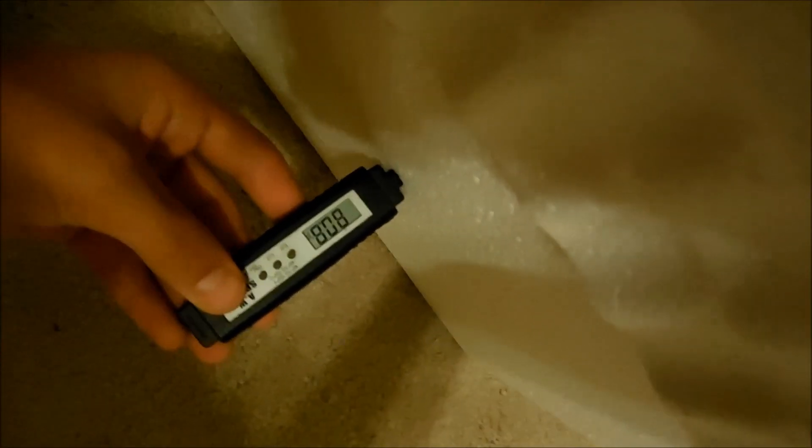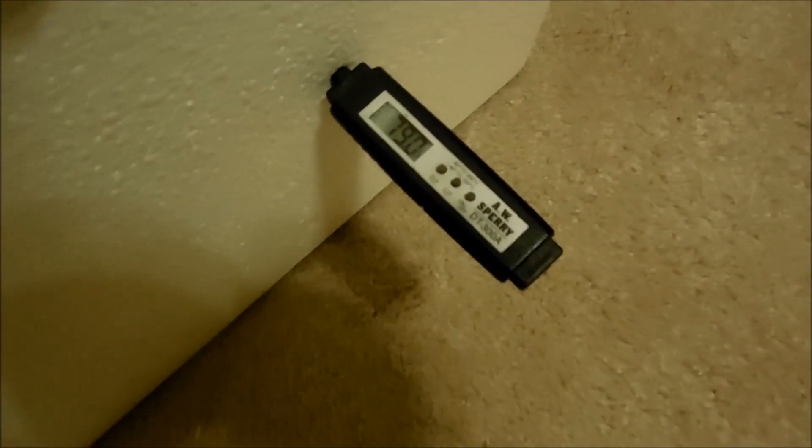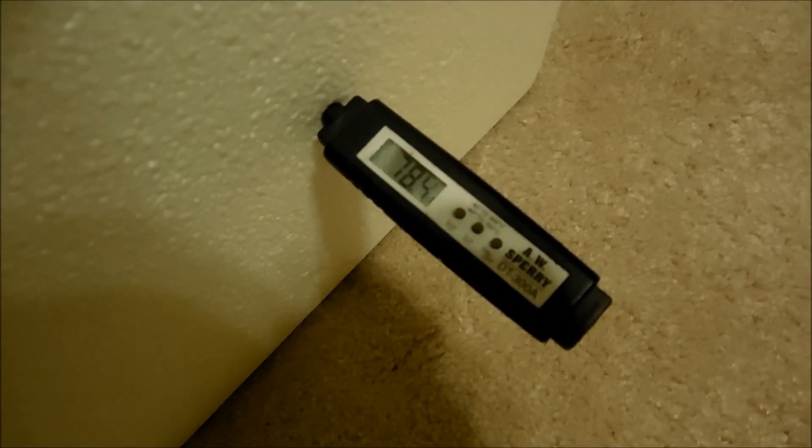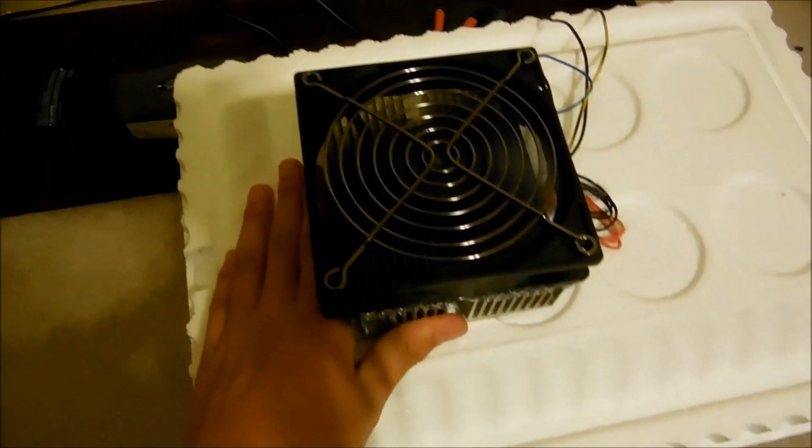I have a little hole in the other side of this — I'll put it in there and you can already see it dropping. This is the one side at the top.